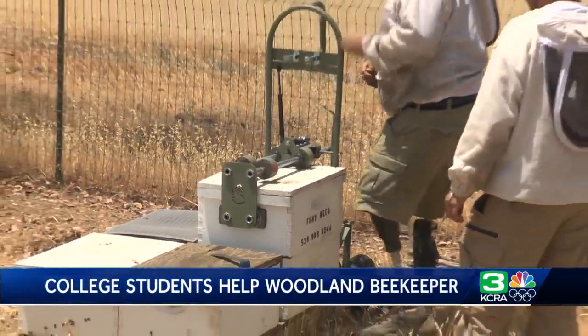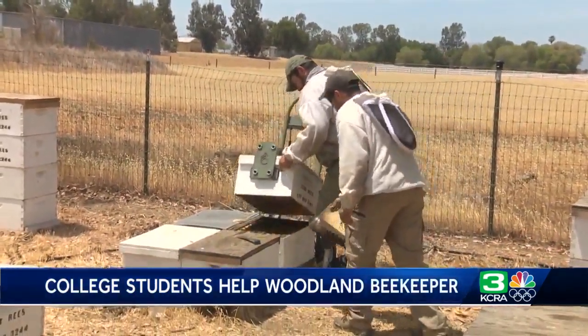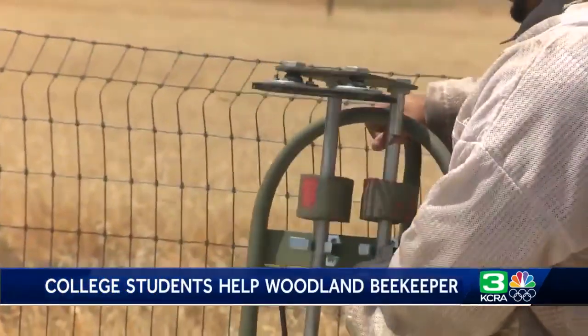For Alejandro, the new tool means up to 80% less exertion. All that hard work and long hours finally paid off — it works. The Beekeeper Assist works exactly as hoped for.